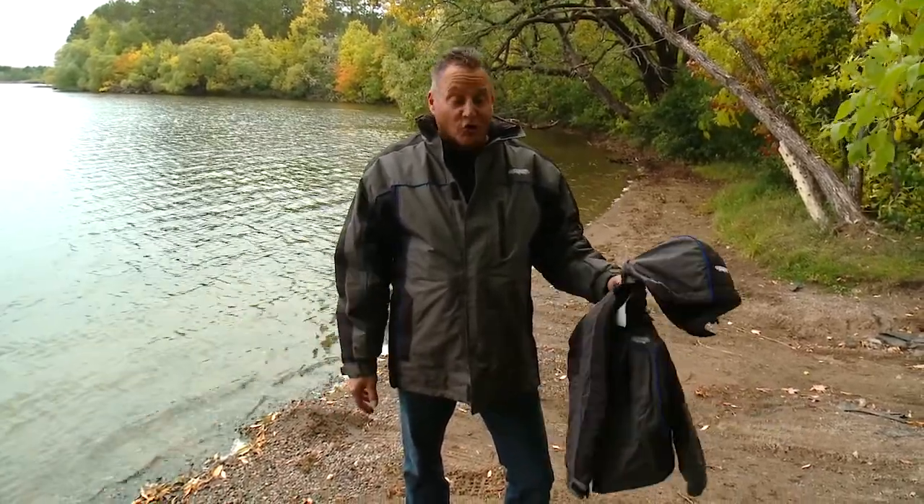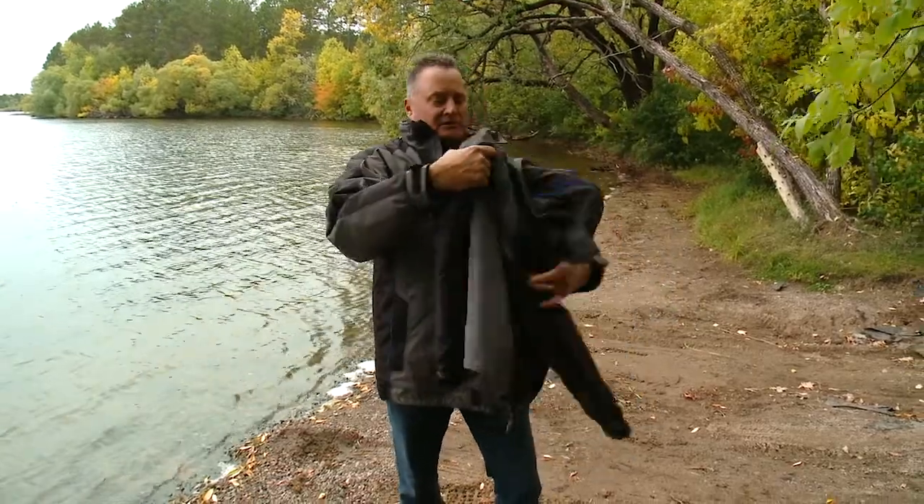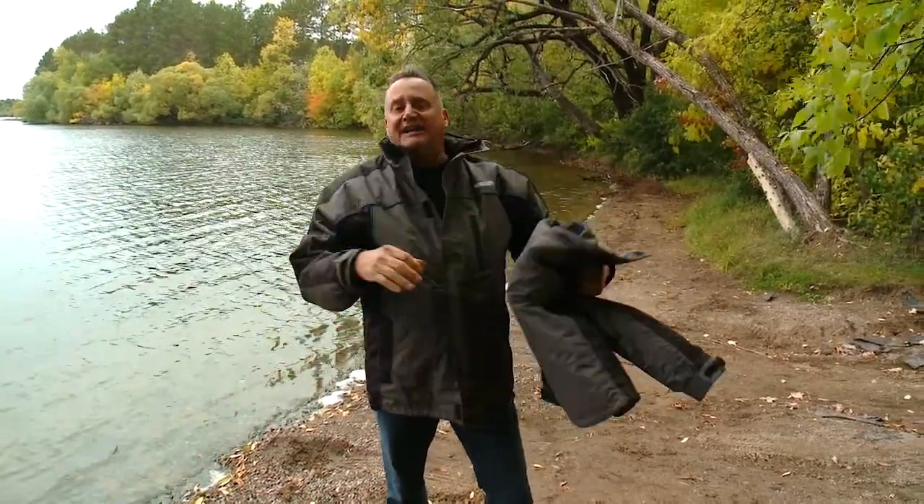Last year was the first year of our float suits and that went fantastic. So much so that we're bringing in four new sizes this year. Last year we did a large, extra large, 2XL and 3XL. This year we brought in a new youth coat as well as an adult small, adult medium, and an adult 4XL. That was the feedback — get us some more sizes, we have more people that want to wear your suit. So that's what we did this year.